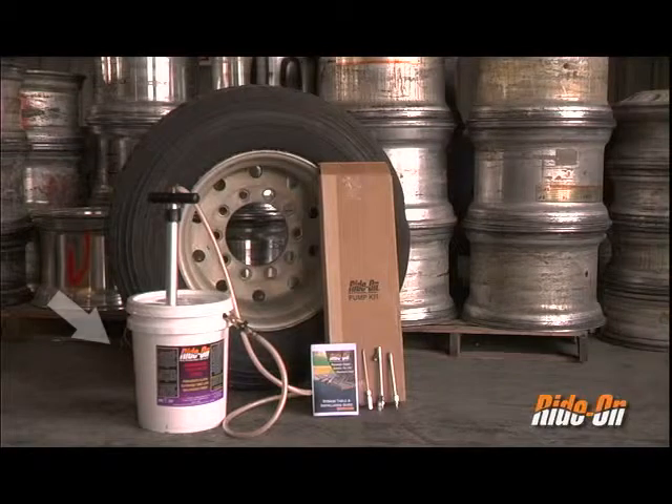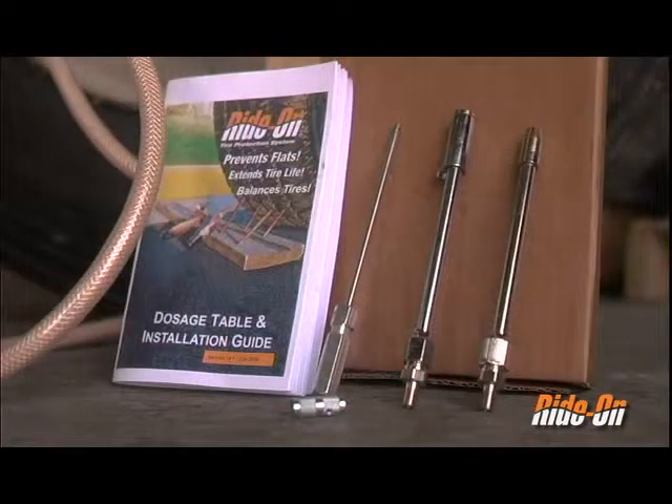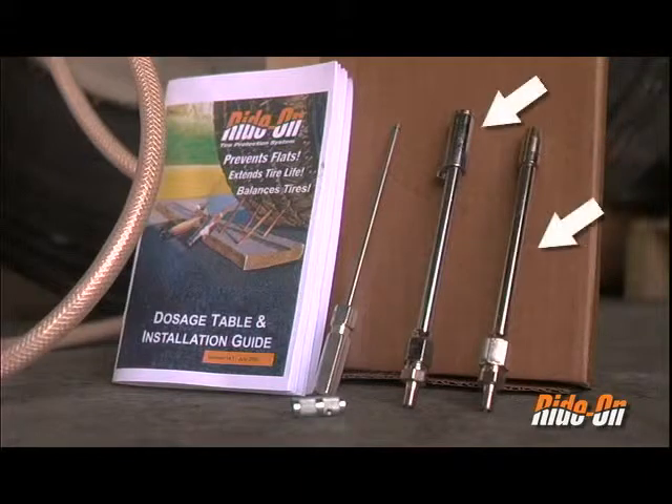For this installation, you will need a five-gallon pail of Rydon CHS formula and an HP300 pump. Included with the pump is a dosage table and installation guide, two valve core removers, and two pump chuck attachments.